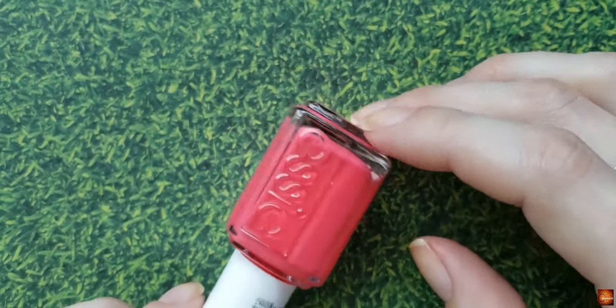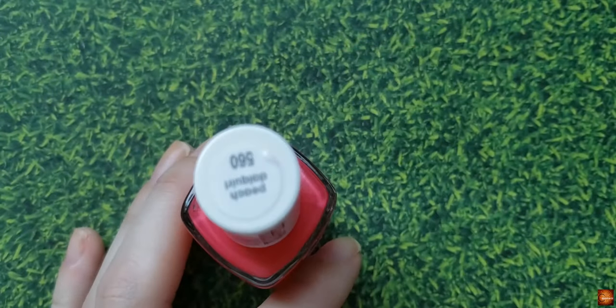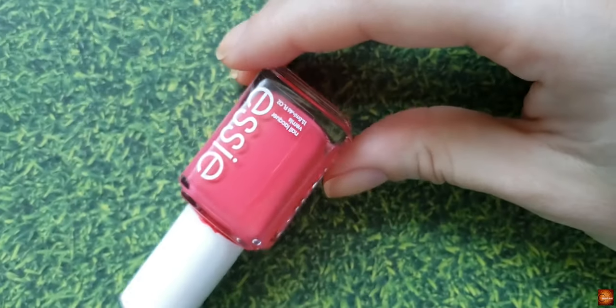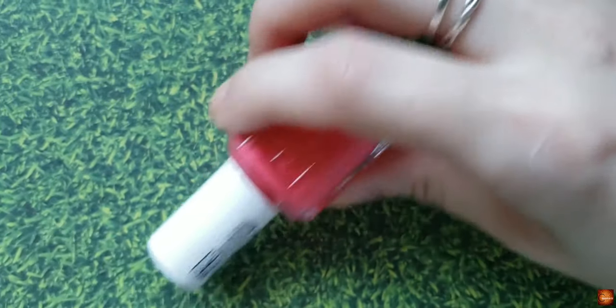Obviously you want a nail polish, and I decided to go with one that I feel like most people will have the brand. I went with an Essie, and I'm going to be using Peach Daiquiri today. This polish is one of my favorite springtime polishes — it's just a really pretty kind of hot pink color.